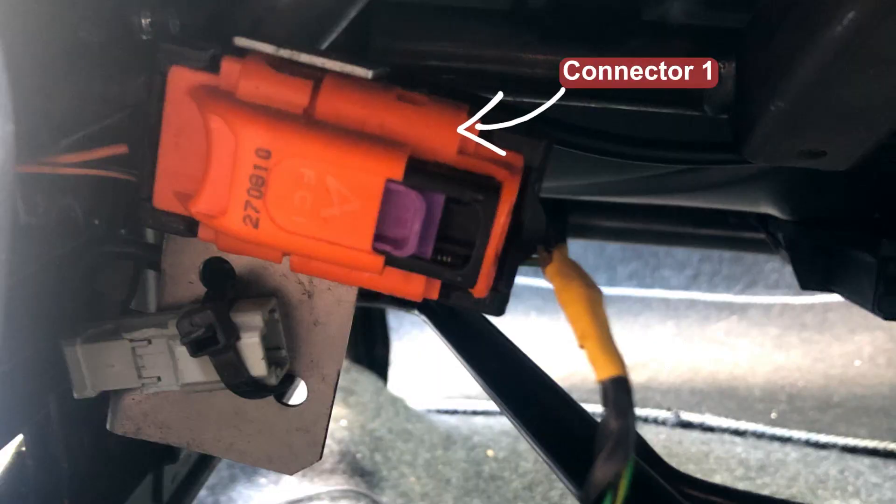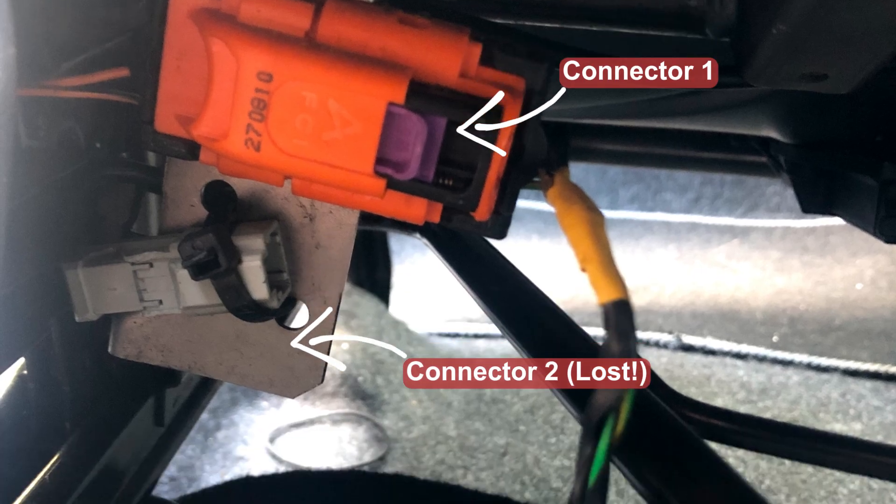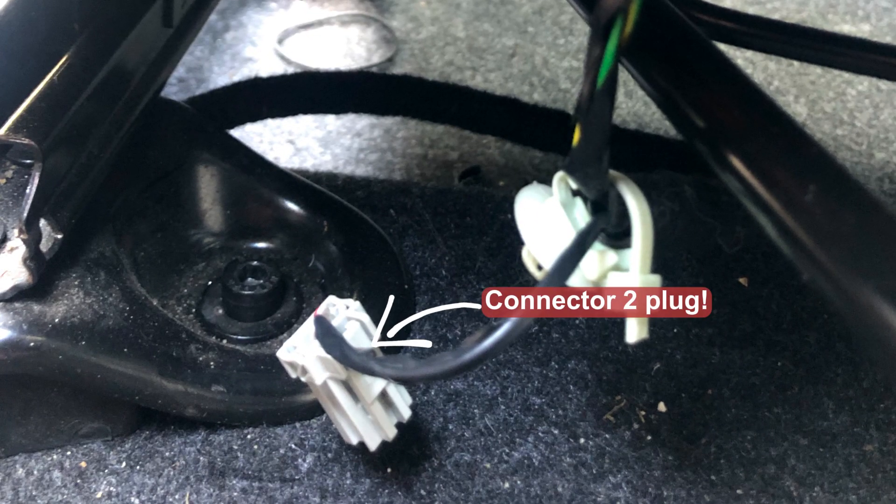First of all, look underneath the front seats and locate the electrical connectors. These connect the seat sensors to the SRS module, and if they are loose you will see the warnings in question. It's also a pretty common thing for those connectors to go loose in Fiat cars.